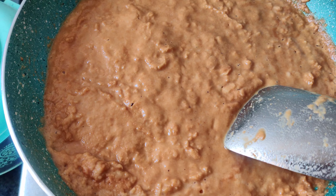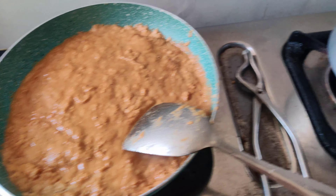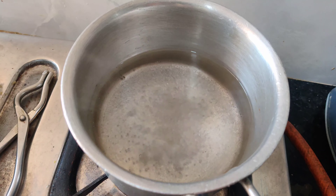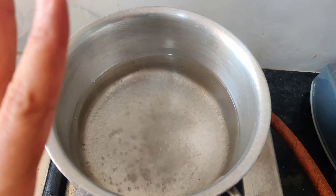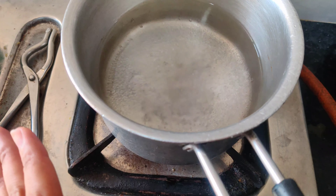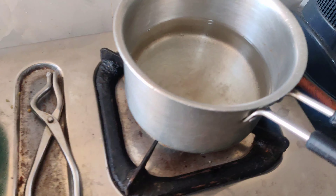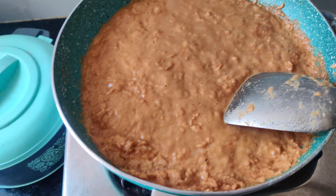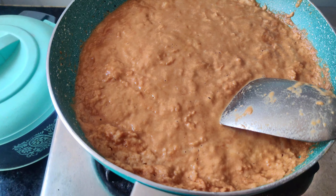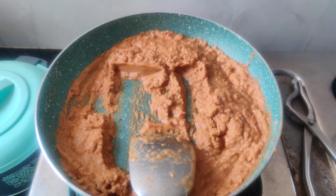You can see the sugar bubbling. Look at the color — it is changing very nicely. The sugar will melt. Now it has become light brown, but we have to take it to a dark, even brown color. It can burn very quickly, so watch carefully. It has become a very sandy texture.